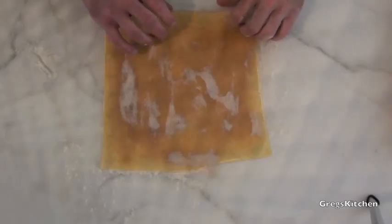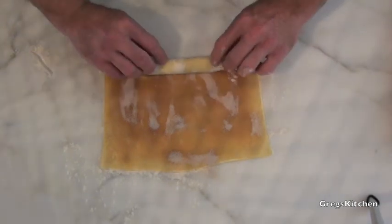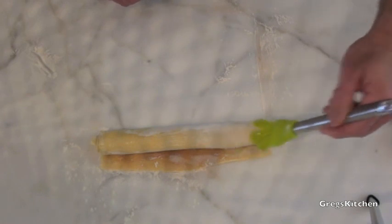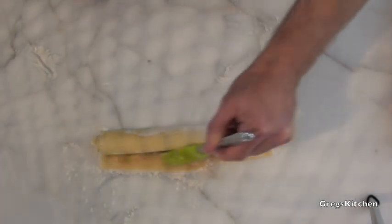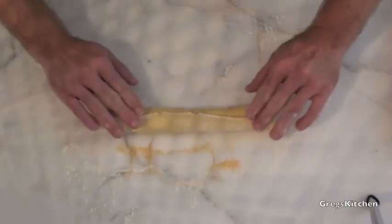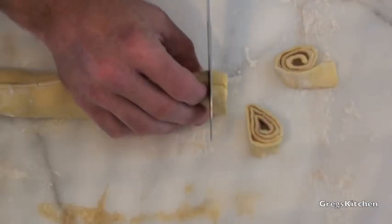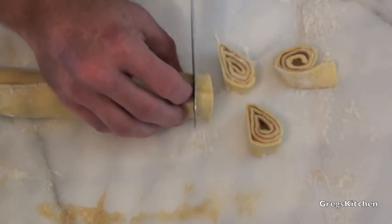Now what we're going to do is just loosely roll this up. Don't want to roll it too tight because you want that puff pastry to expand. We're just going to coat this in the leftover egg mix so it sticks down nicely. Just pat that down. Now with a nice sharp knife, I'm just going to cut this into about one centimetre segments.